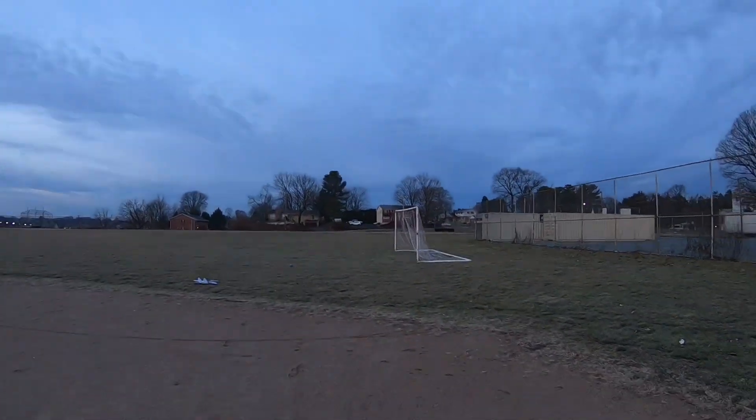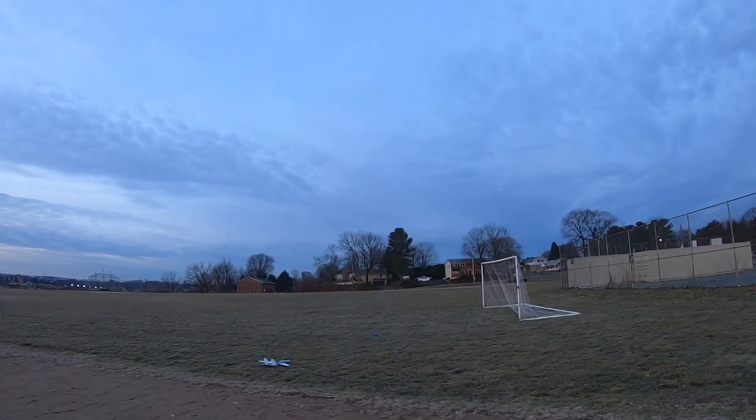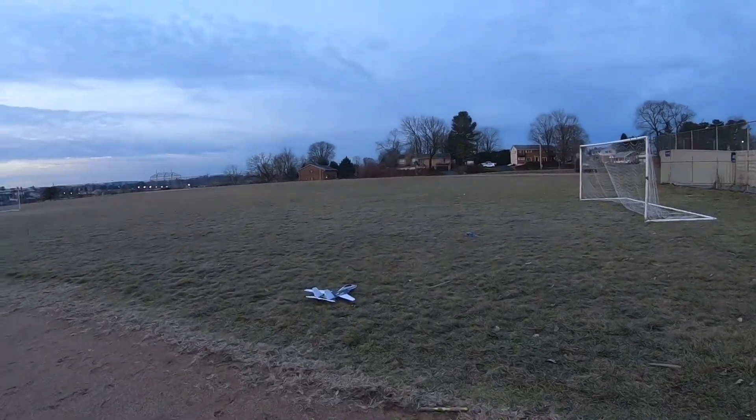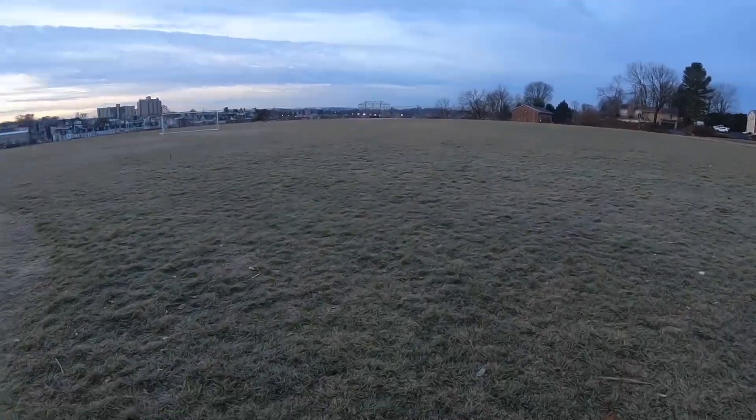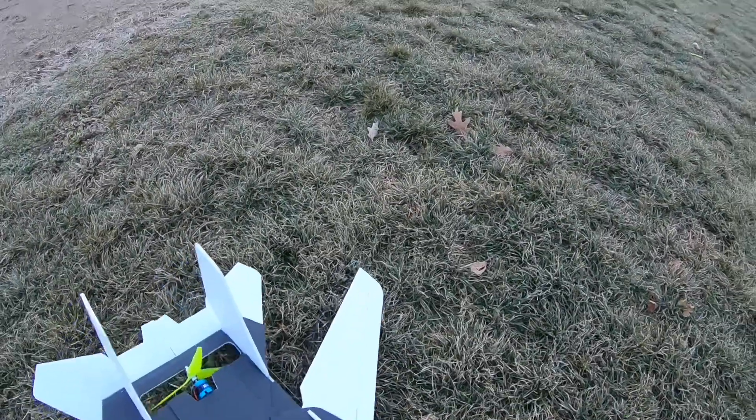Hot landing, but wow, that was very good — that was amazing! The battery came out of place, but that was amazing. I feel comfortable with this plane now.